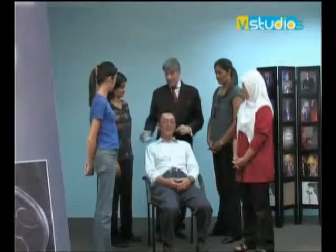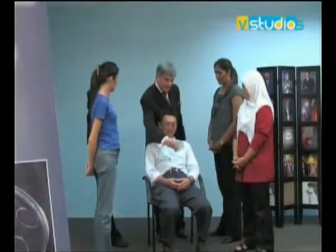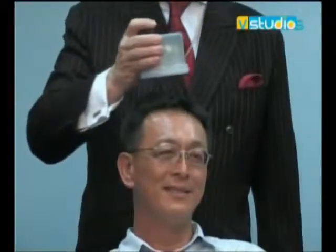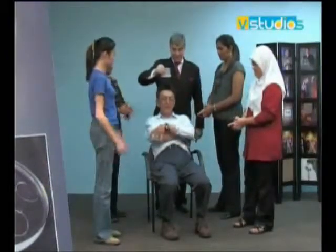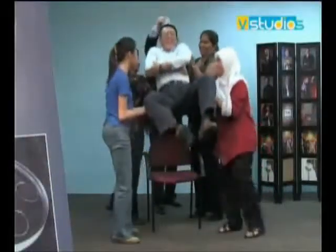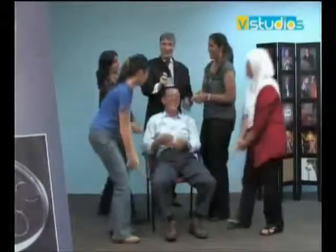For about two minutes, the Scalar energy is going through his crown chakra, through his body. Don't shine Scalar energy into the eyes because someone may feel uncomfortable. I'm just going to show him and show you the effects of Scalar. Now he has no gravity — ladies, use your fingers and lift him up. Go. Thank you very much, ladies. Fantastic. Thank you all.